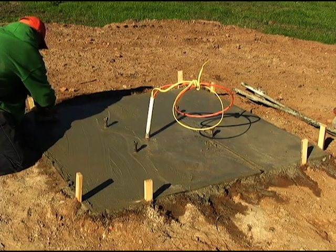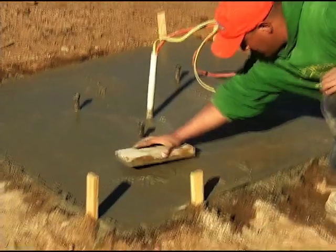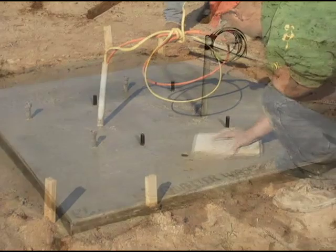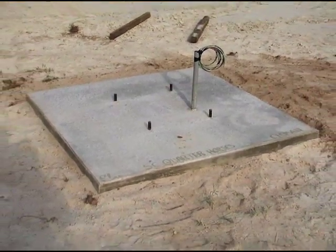Now you can pour the concrete. A two by six wooden trowel is not included. Once the concrete has dried, you're ready to anchor down the base assembly.